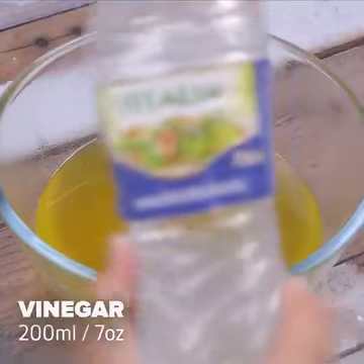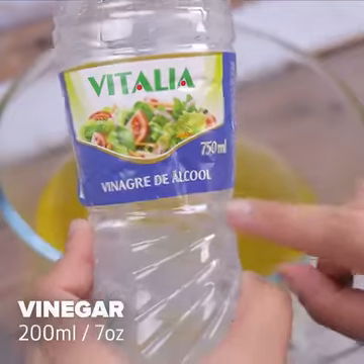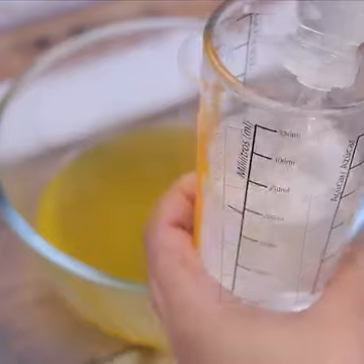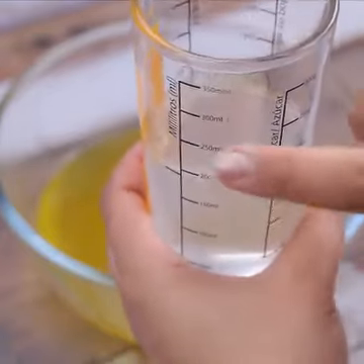Now we'll need vinegar. Let's separate 200 milliliters for use. We will use a measuring cup to separate the exact amount to be used.